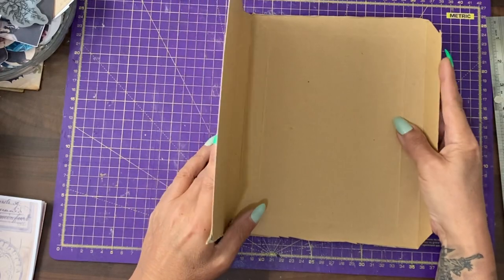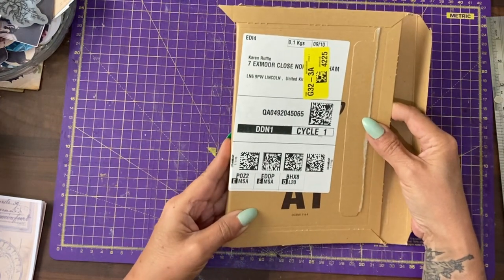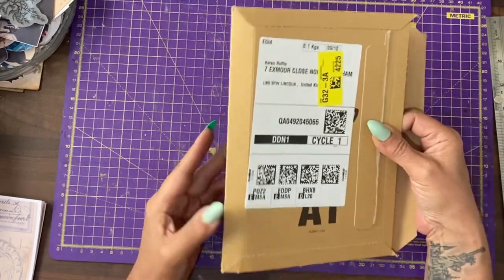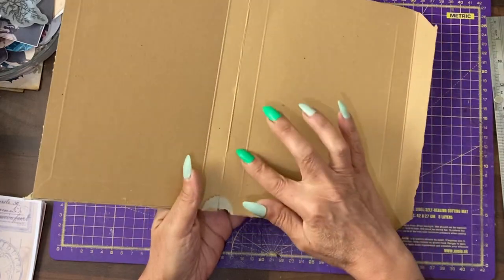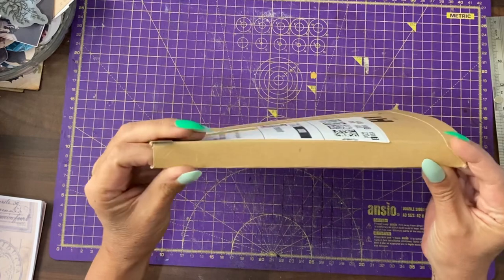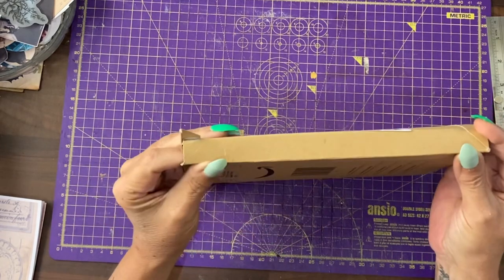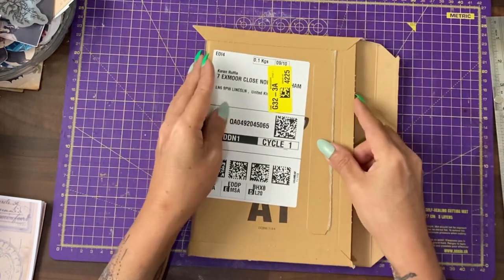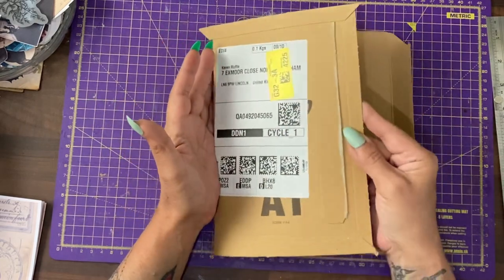Hey guys, it's Jamie here. Today we're making the cover for the Poppy journal and I'm using Amazon packaging — the flat packaging they send things in. When you look at the packaging they have put score lines in for you, and when you bend their cardboard to their score lines it actually creates a spine for you. All I need to do is cut it down and then cover it with some cardstock to make it stronger, because it is quite light.